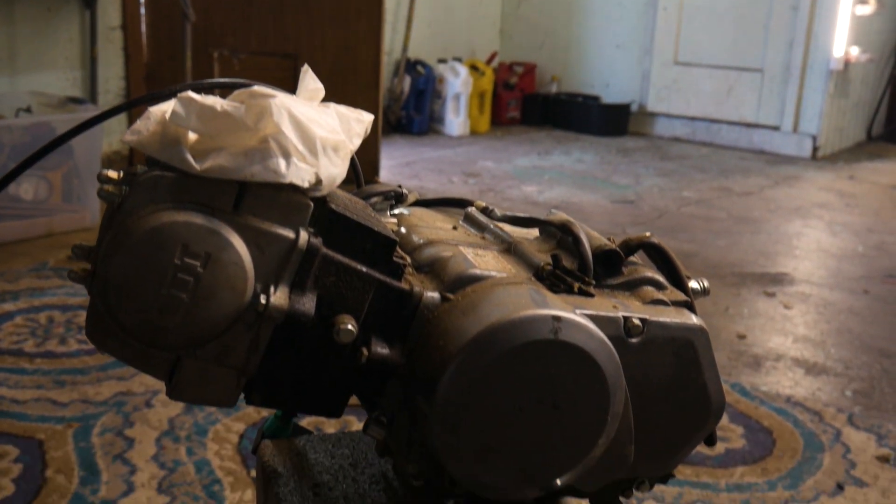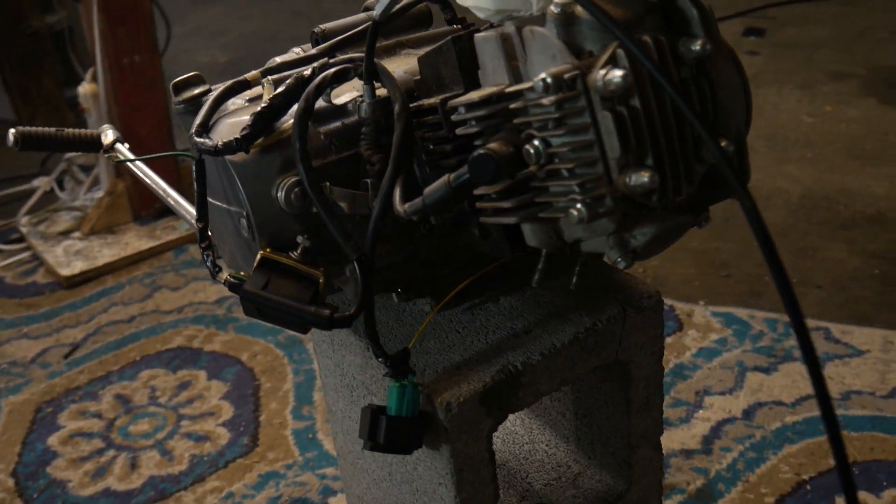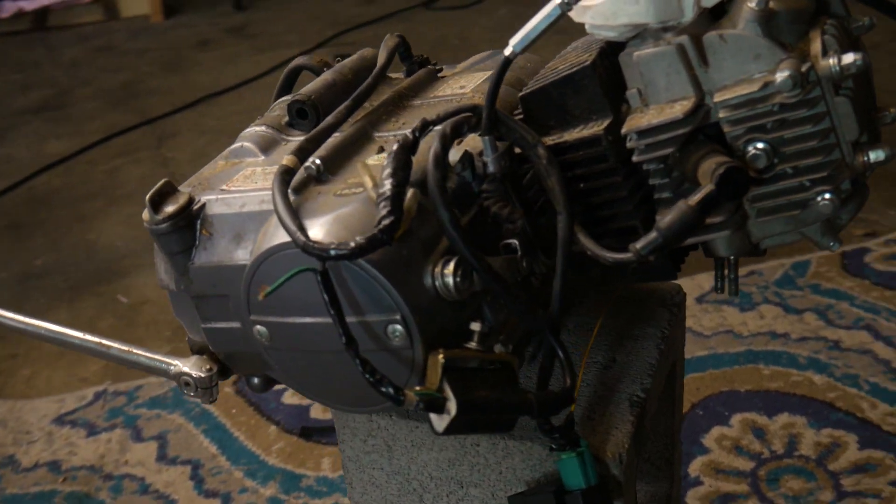This is a Lifan 125. I bought it brand new a couple years ago and it probably only has like an hour of ride time on it. But anyway, that's the engine.